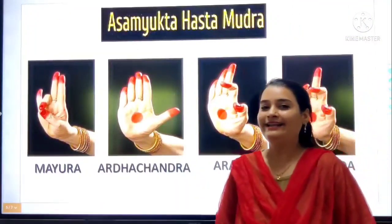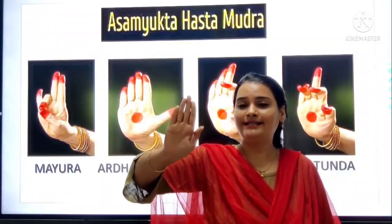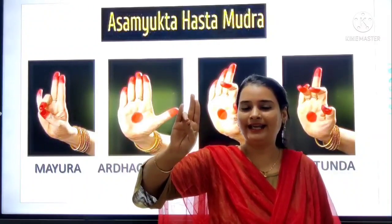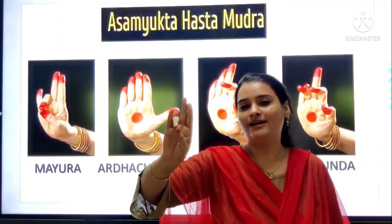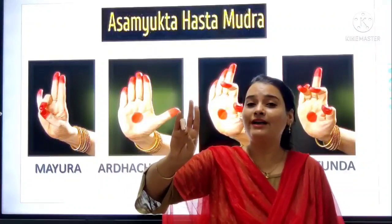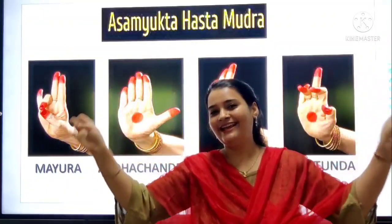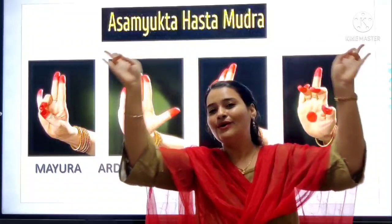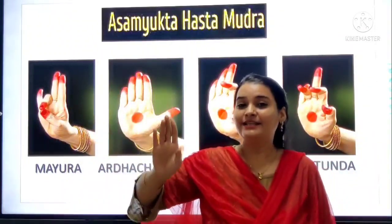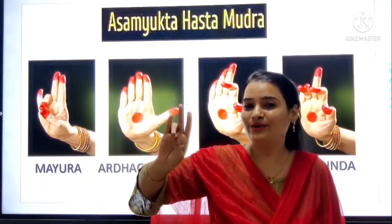So now we will learn the name of the next mudra. The first new one is Mayura. Mayura means peacock. So when we want to show picking up, we will use this mudra. We can do like this — we did a peacock show. So, Mayura.